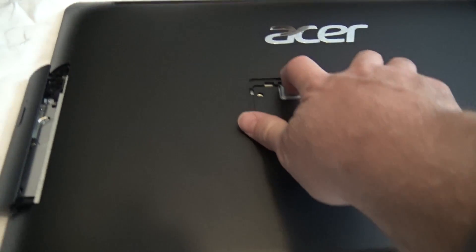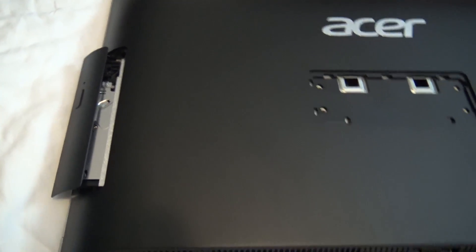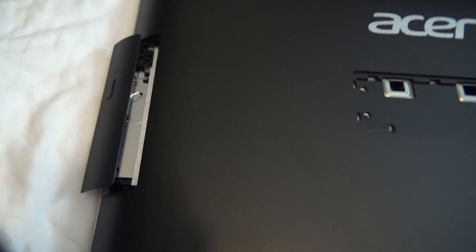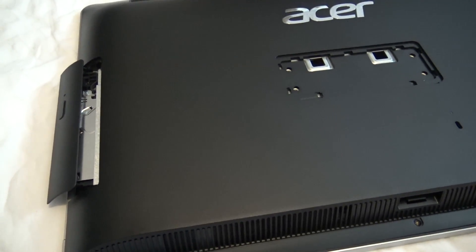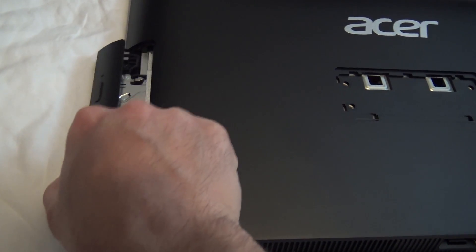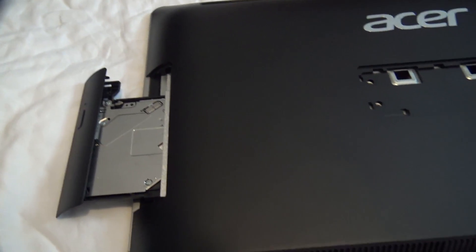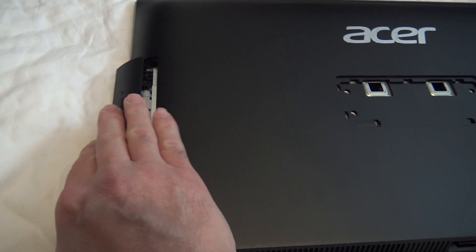To make the job easier and less likely to break your optical drive, take a second to plug the computer back up, boot it, eject your drive, and then shut your PC back down. The reason you don't do this prior to the first couple of steps is to reduce the risk of breaking this — it's a slim tray and on this particular PC it's very fragile. They didn't focus much on quality with it.